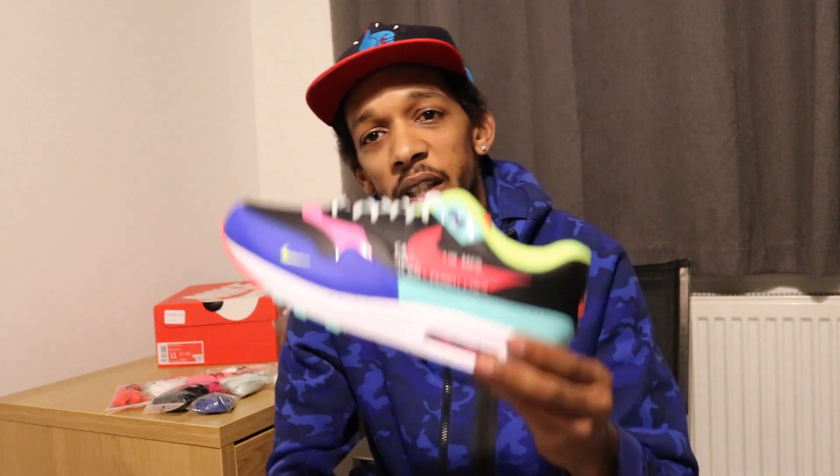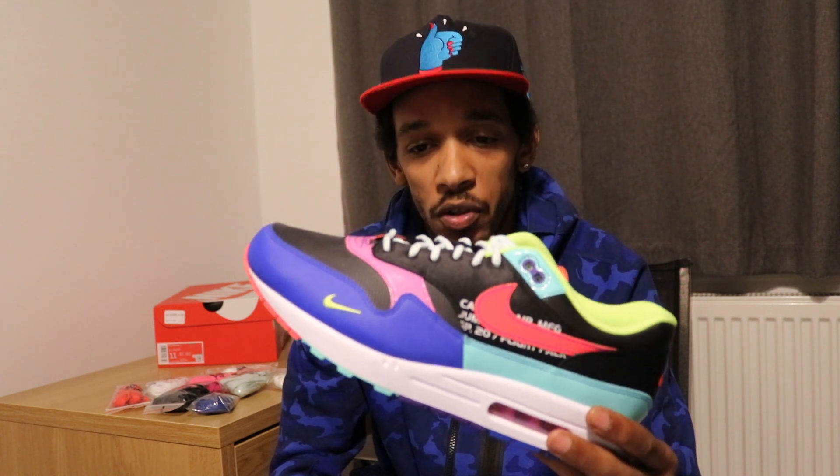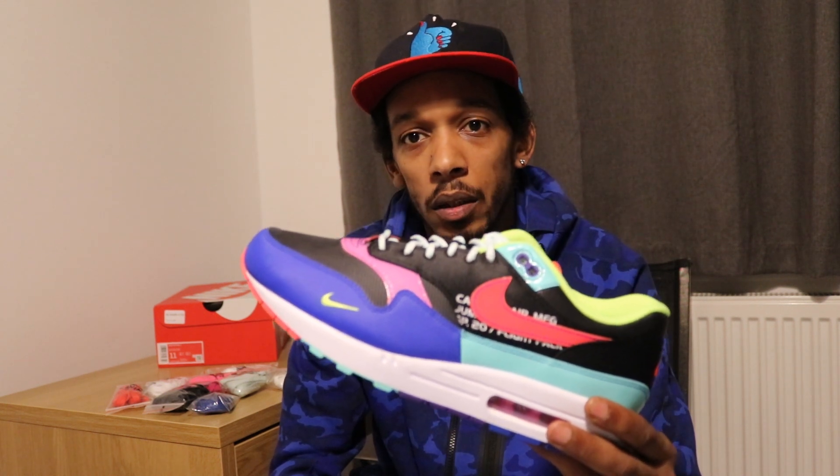This shoe is a nod to the eighties parachute groups — people, nutters that used to jump out of planes for some reason.